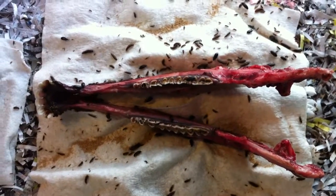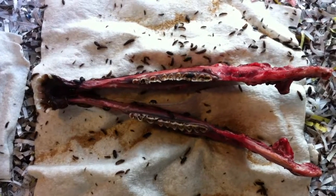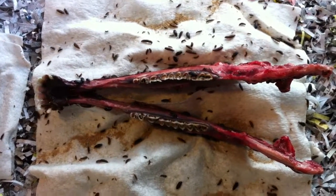I'll come back and upload a video here when these beetles have completely covered this jawbone and are doing the work.